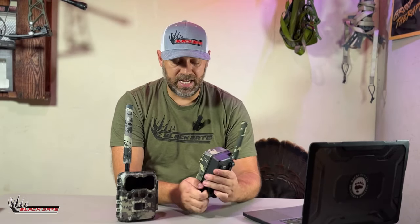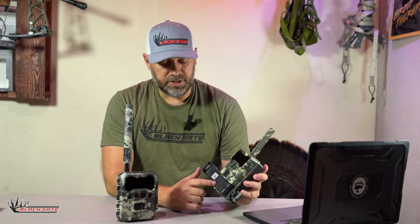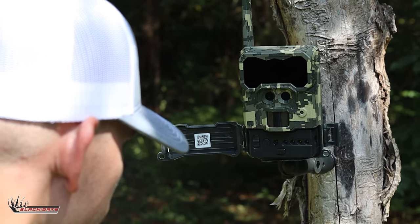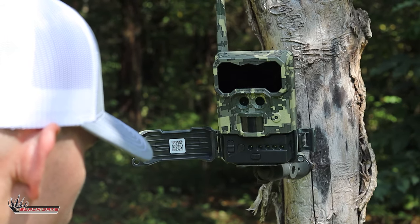The next thing to point out on the R4G Light is that there is no LCD screen. On the R4G Light, we went to an LED model interface to show the user what's going on with the camera. It's a very simple interface, and we were able to cut costs by getting rid of the LCD screen.